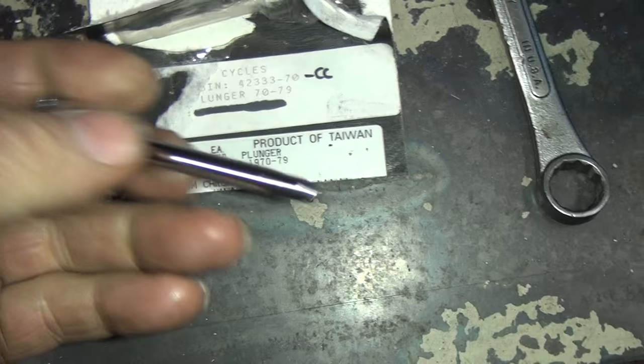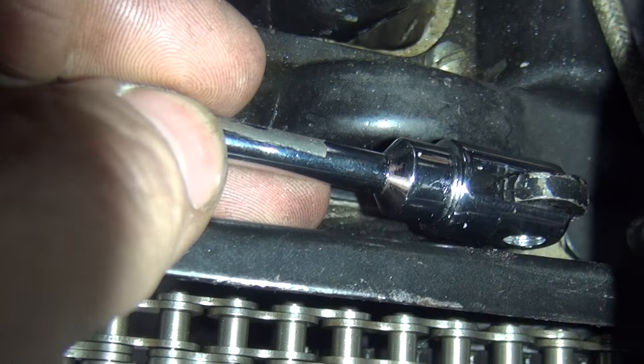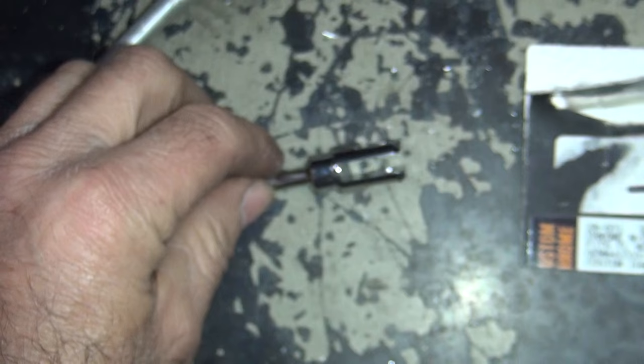So what I came up with is this cylinder piece off a 70s shovelhead clevis. It fits in here pretty good on the lever right there, and it's pretty narrow so it should fit in there. I'm going to go ahead and take this here and get to it.